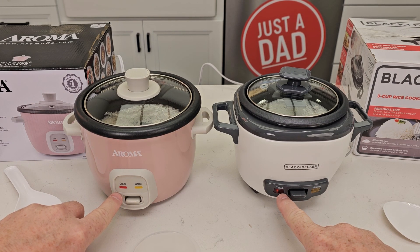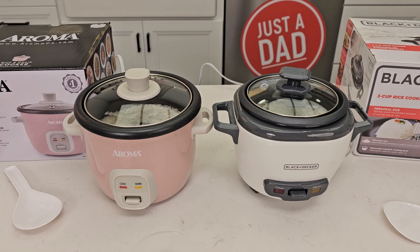Have them plugged in. The cook light is on on both of them and we're going to time it. We'll time each one how long they take.